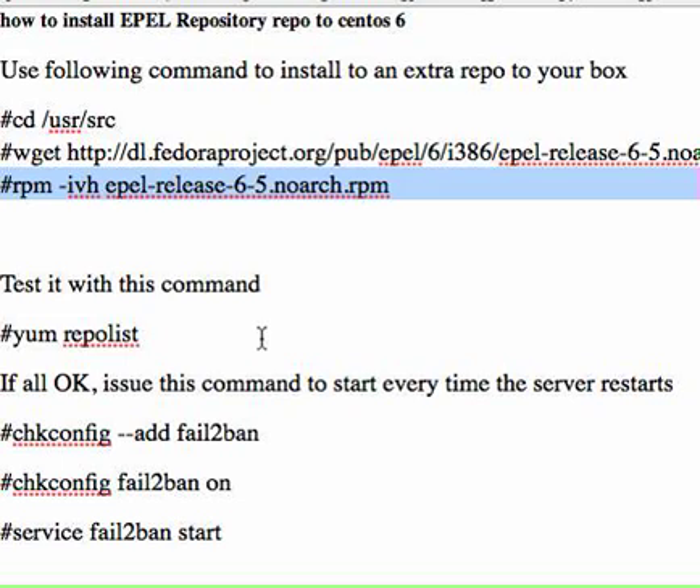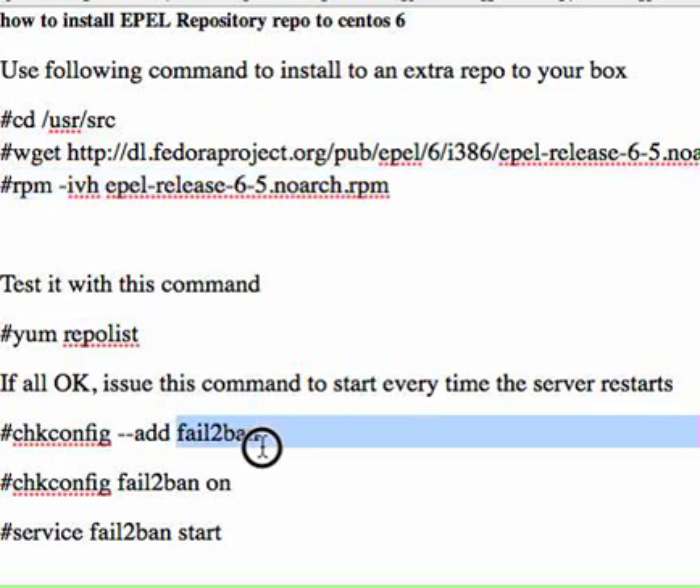If you can see two repo lists there, that means the repo has been added successfully. From there it will be easier because you can just do yum install whatever package you're trying to install. In my particular case I was trying to add this package here, so all you need to do is chkconfig and then --add fail2ban, and then that should add it to your path.